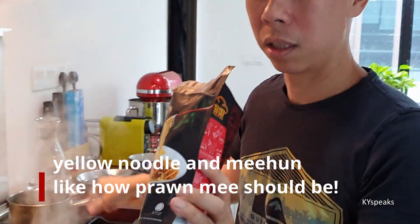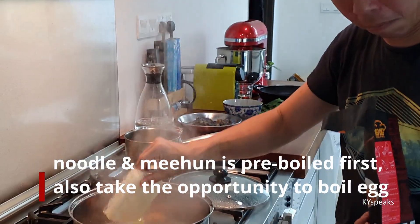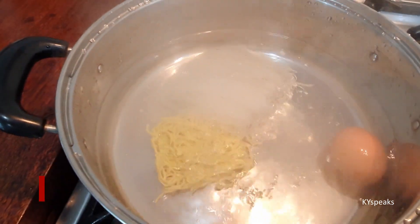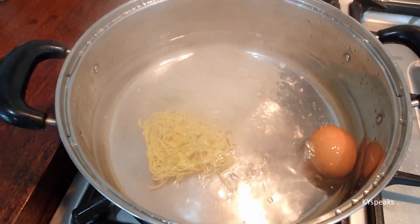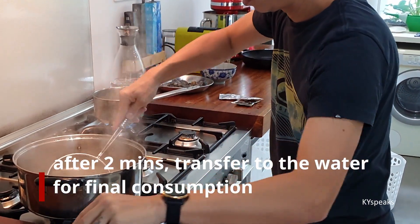So first, we're going to cook the noodles and Mihun. Boiling this first — Mi and Mihun — and then of course an egg. After 2 minutes, we're going to add this.